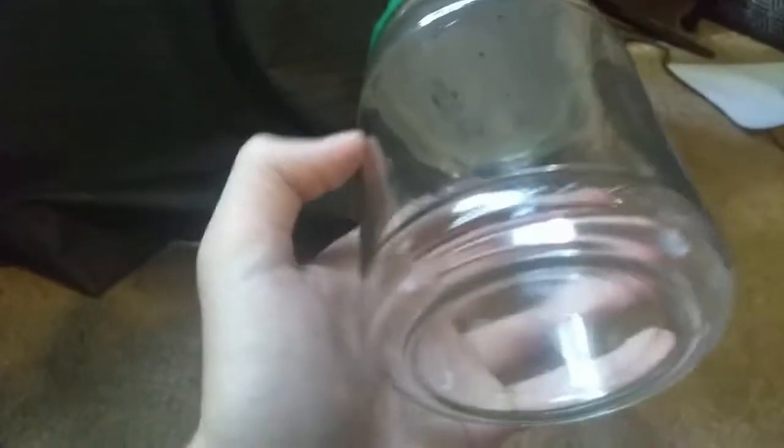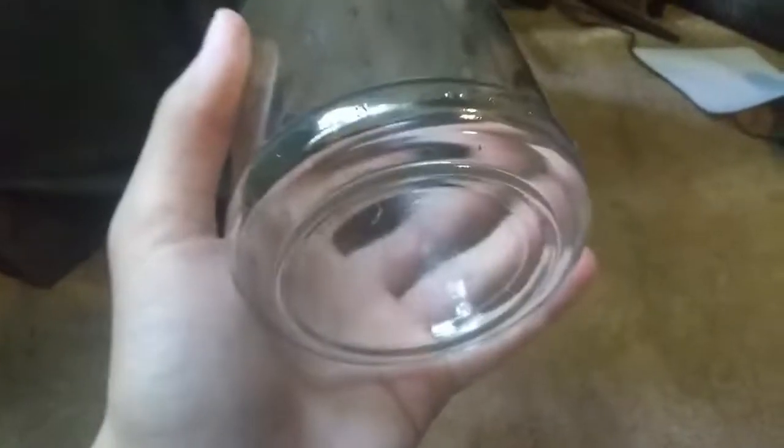The main thing I was worried about was it leaving a bunch of scratches, but I don't actually see any, so that's a pretty good way to get the sticker off. That's pretty much it for the jar — let's move on to the dirt.